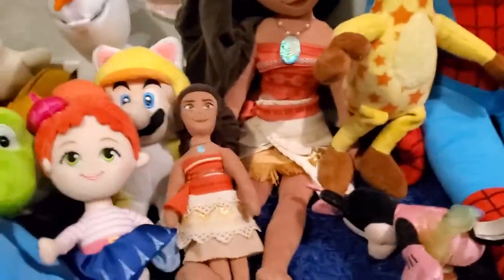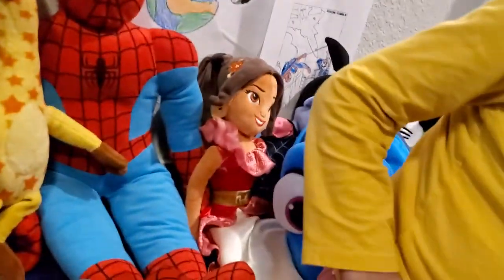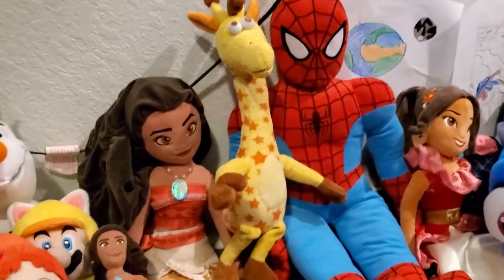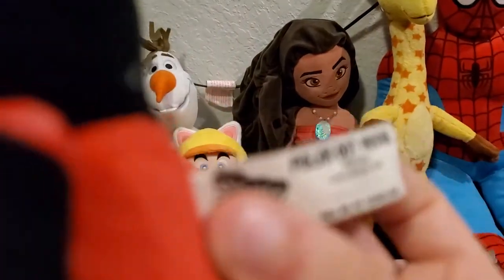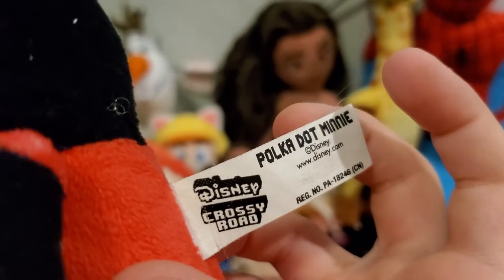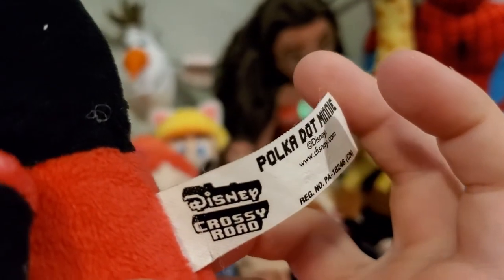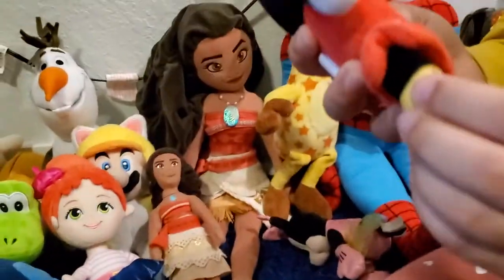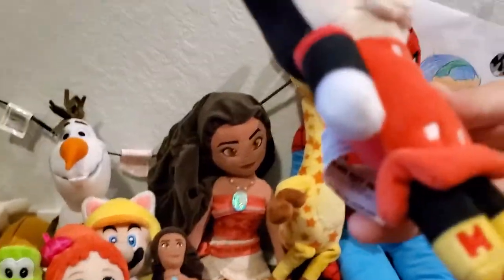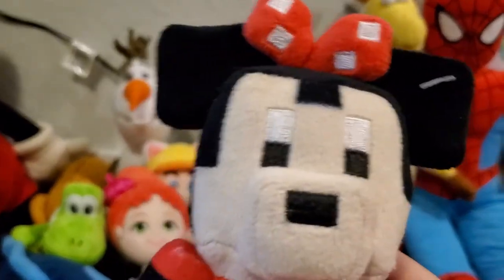Now we have the Crossy Road Mini. This is my plush — I love it. We also got this at Toys R Us. The tag says Crossy Road. She has yellow high heels with little bows — I know they look like H's. This game is basically 8-bit.